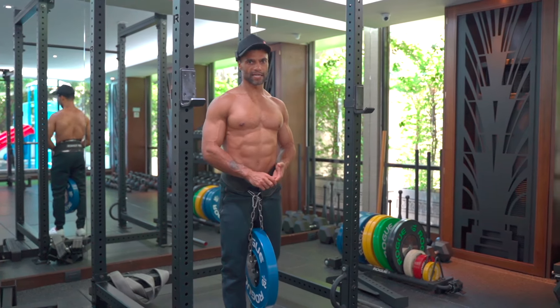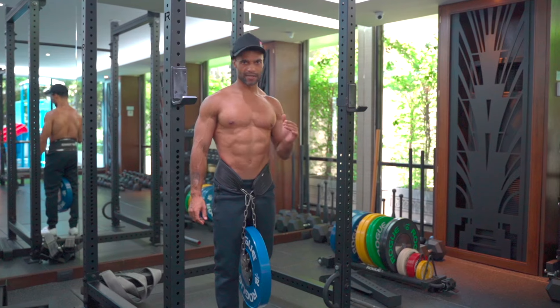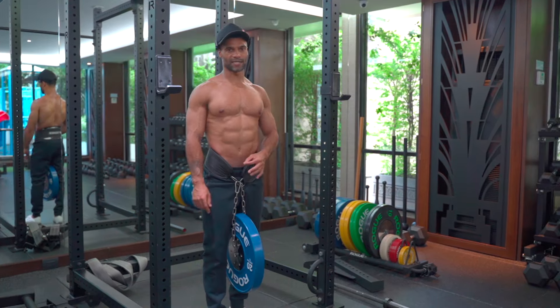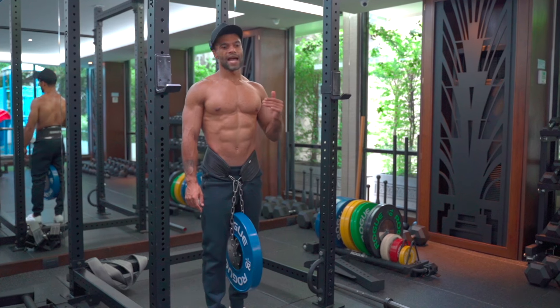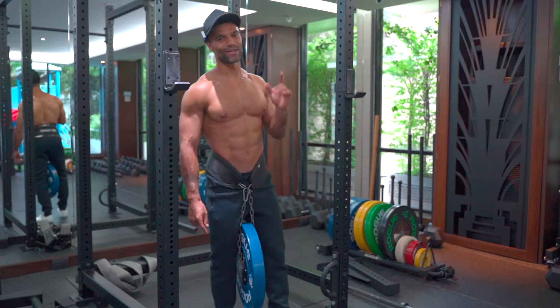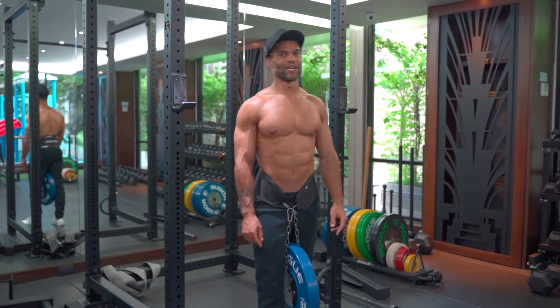Key takeaways: remember your movement standards, and train to two to one RIR. That's going to ensure that you get the training volume in and that you're training the movement patterns that we want to train. I'm now worn out — thanks for watching, I'll see you in the next video.